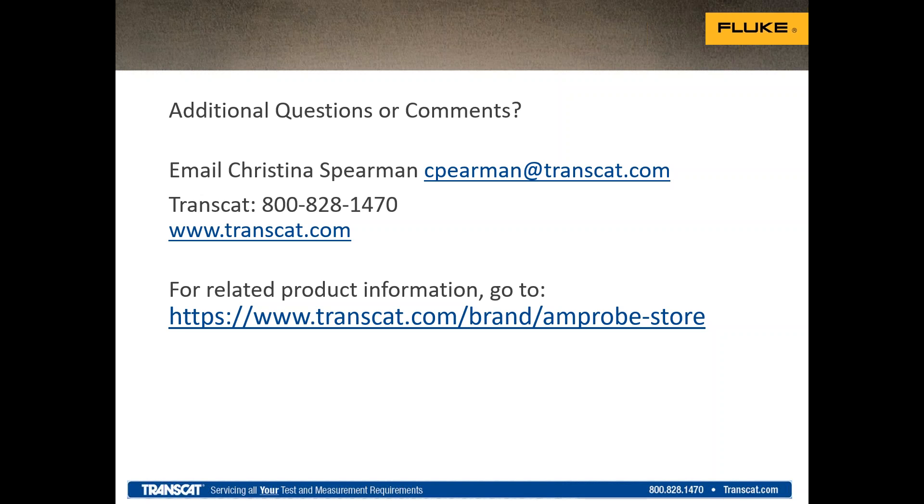That looks like the last question, so that concludes our time for today. For any other questions or to find more about TransCat product and service offerings, you can contact us at 800-828-1470 or on the web at transcat.com. I want to thank Jason for his great, informative presentation. We hope everyone got something out of today's presentation and that you continue to join us for future TransCat e-learning webinars. I appreciate the opportunity, Christina. I'm glad everybody showed up. Everyone have a great afternoon.